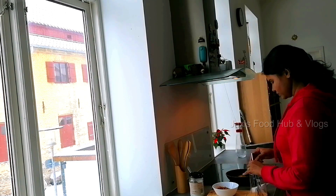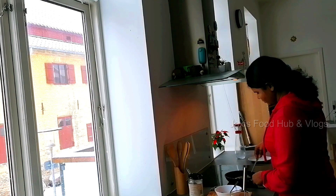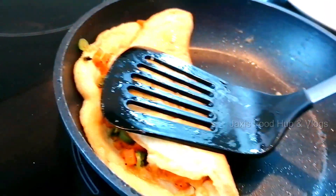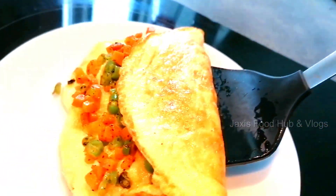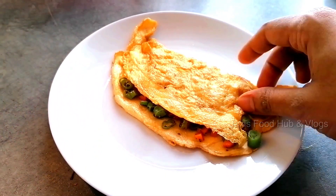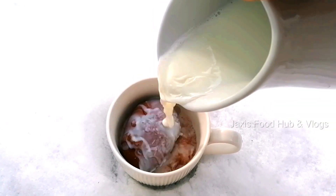I am adding the ingredients — add the omelette in butter, add the meat and cheese, add the eggs in butter. Add a healthy dish. Add the sugar.